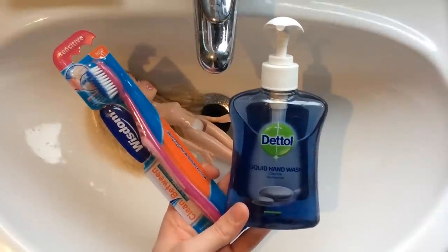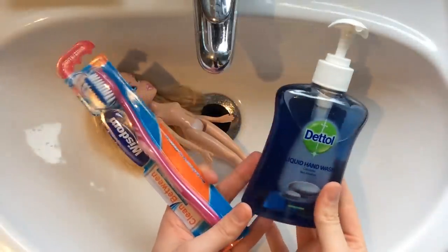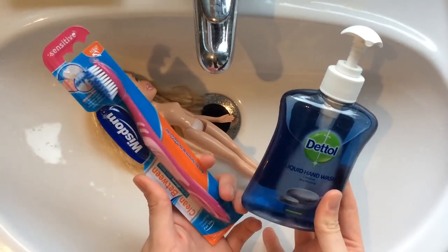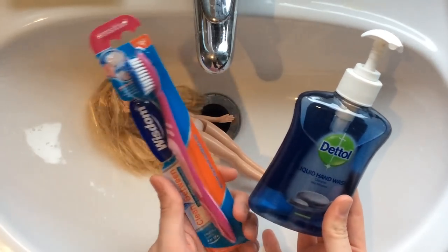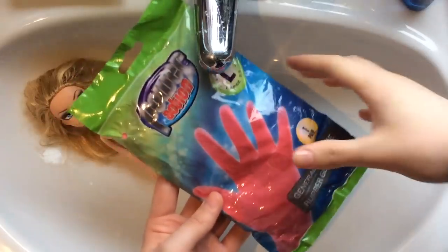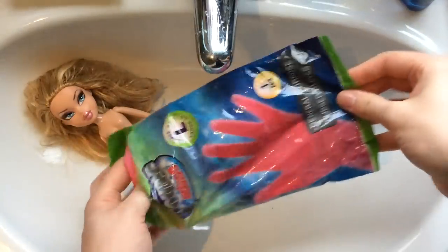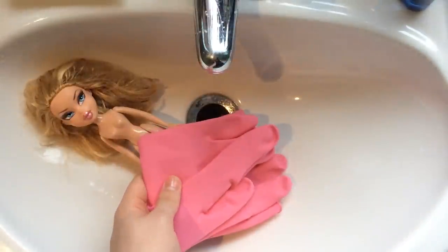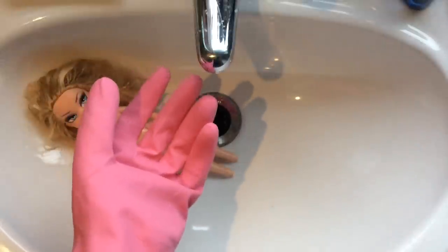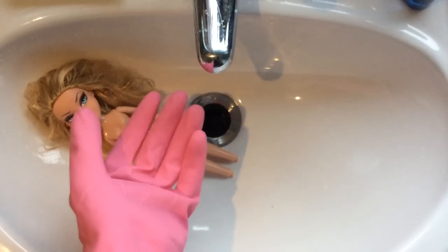Now that dreadful blush has been removed, I am going to begin cleaning her up using the Dettol Hand Wash and a soft bristle toothbrush. I will scrub her down twice to make sure all the dirt and grime is off her. I am going to take a pair of rubber gloves to put on whilst I do this because I don't want my hands getting dry and sore from cleaning so many dolls. I am only able to wear one glove as I won't be able to turn the camera on and off, but normally I would wear two.